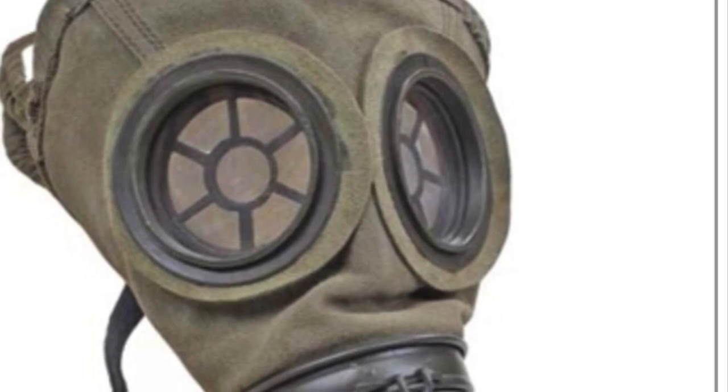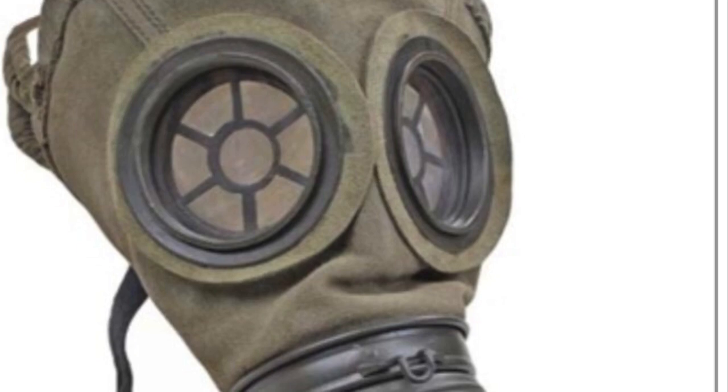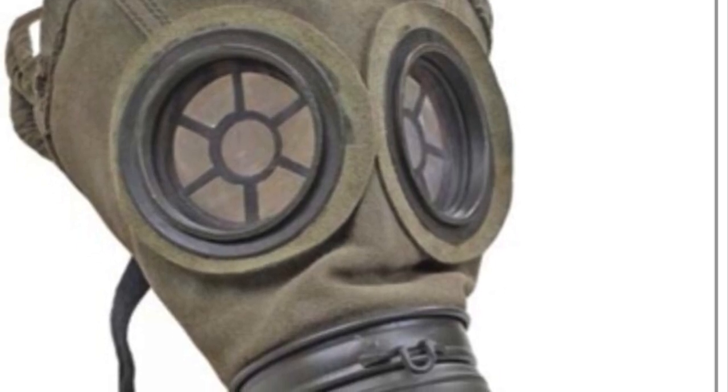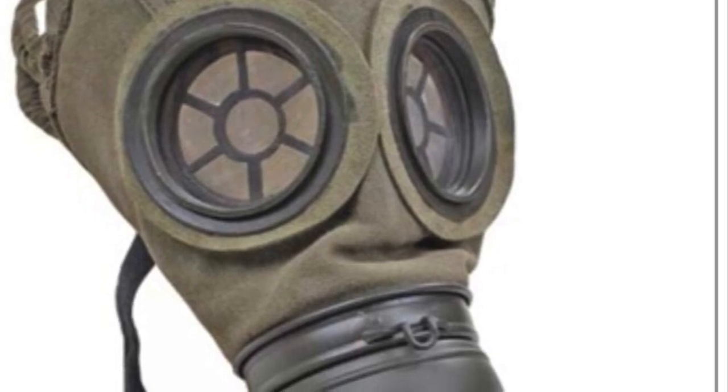Hi guys, welcome to another mini tutorial. I'm Carl Mitchley of the 10th Essex Living History Group. Today I'm going to be looking at the gas mask of the German army towards the end of the war — the 1917 Leidermask, or Leather Mask.